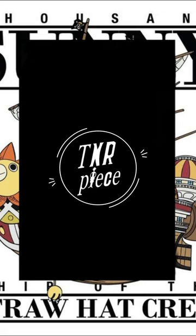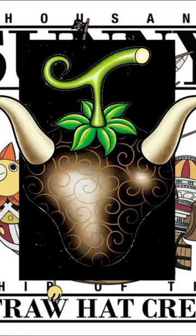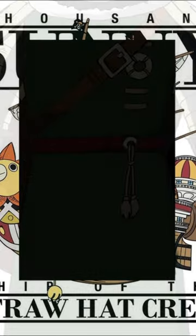Hello everyone, this is TNRPeace and we are listing off all Devil Fruits in One Piece. We'll be going in order of typing and our first category will be Zoan Type Devil Fruit. The Ushi Ushi no Mi Model Bison, also known as the Ox Ox Fruit, is a Zoan Type Devil Fruit that has been eaten by Dalton.